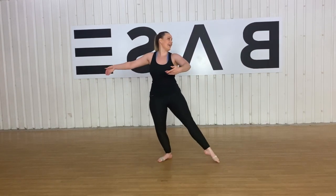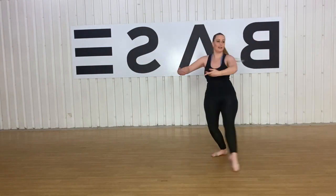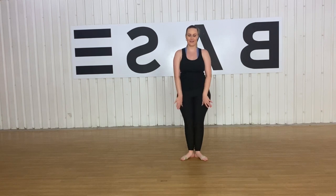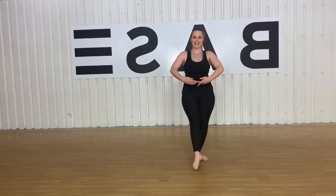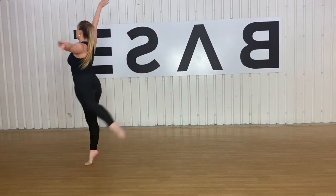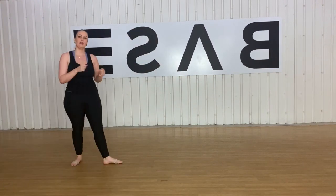Five, six, seven, eight — one, two, three, four. Okay, let's try that on the left — five, six, seven, eight — one, two, three, four. That was great, guys. Well done. So if you want to mix all of those turns up and put them together, feel free — the options are endless.